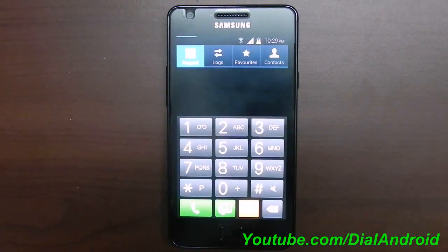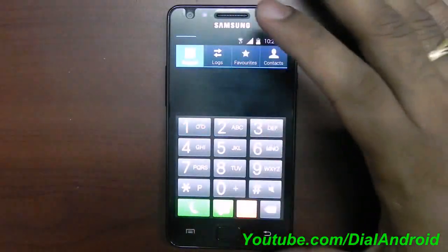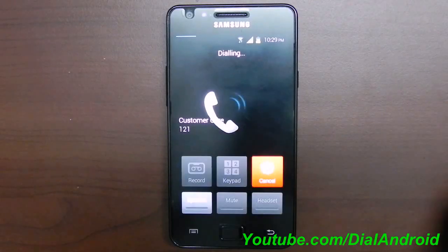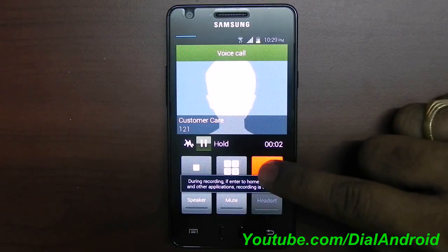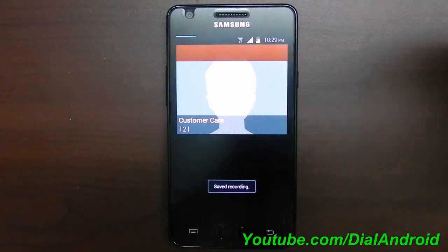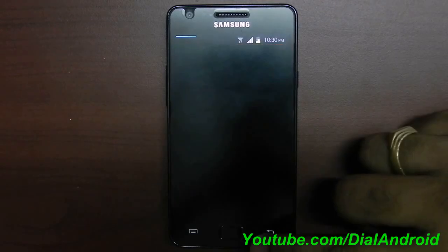One more thing I forgot — call recording and SIP calling. Call recording is enabled in this custom ROM; you can see the record button, and once a call connects, you can enable it and the call gets recorded. SIP calling is also enabled — you set up your SIP profile and then you can make SIP calls.